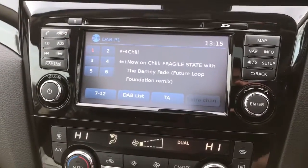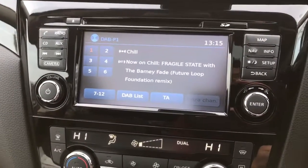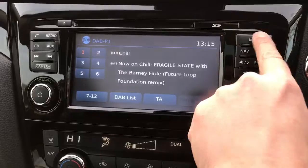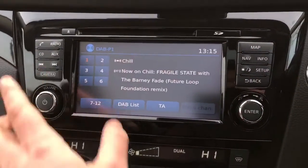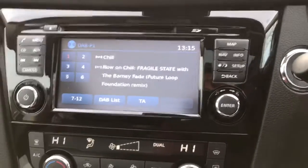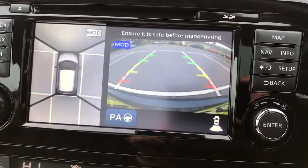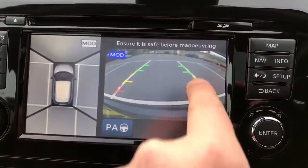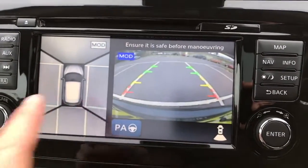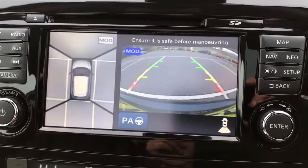Once you pair up your phone you can make and receive phone calls and listen to your music wirelessly. This car also has satellite navigation accessed just up here, and a 360 parking camera. If you pop the car into reverse you'll see on the right hand side a reversing camera with guidelines showing where the car is headed, and on the left a 360 bird's eye view of the car in the space it's currently in.